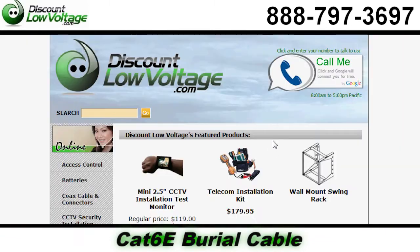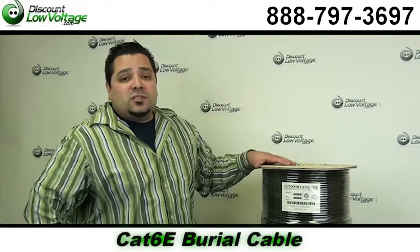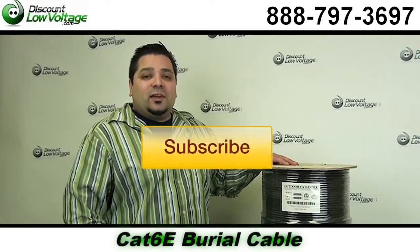You can order all this stuff online. We also have CAT5E burial and even audio cable. If you have questions call us. The number here is 888-797-3697. And don't forget to subscribe.